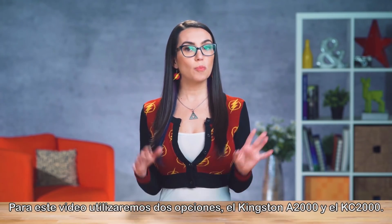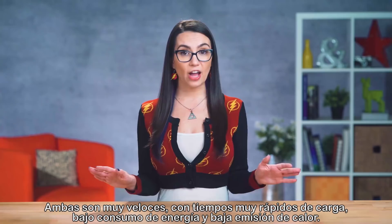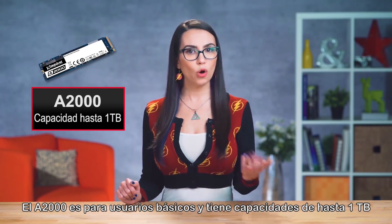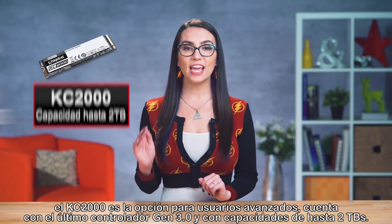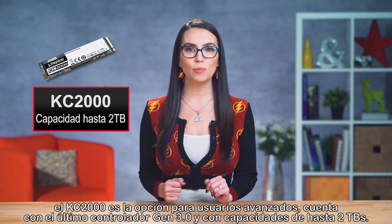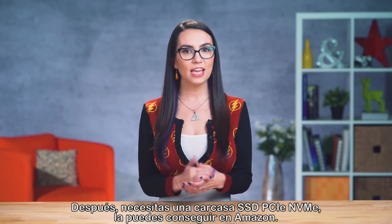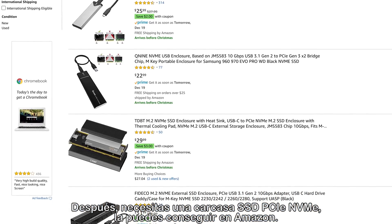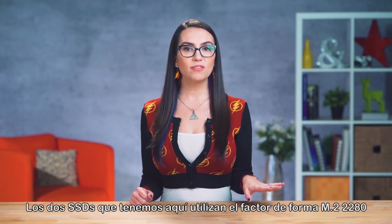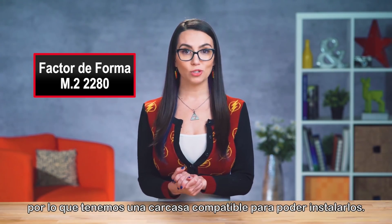Two great options we'll use for the purposes of this video are the Kingston A2000 and the KC2000. Both are super fast with quick loading times, low power consumption, and low heat. The A2000 is more entry level with capacities up to 1TB, and the KC2000 is the higher end option using the latest Gen 3 controller and is available in capacities up to 2TB. Then you'll need a PCIe NVMe SSD enclosure from Amazon. Be sure you're getting an enclosure that is compatible with your specific drive. Both the drives we have here use the M.2 2280 form factor, so we have an enclosure that's compatible to do our business.